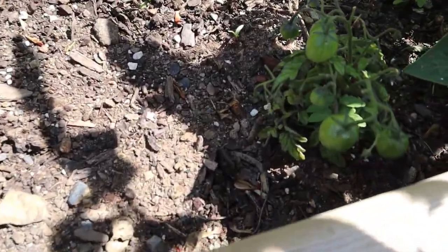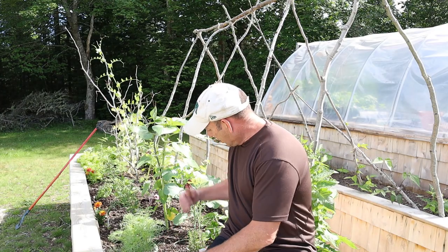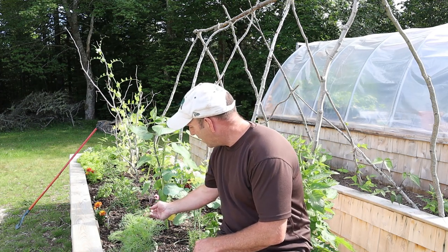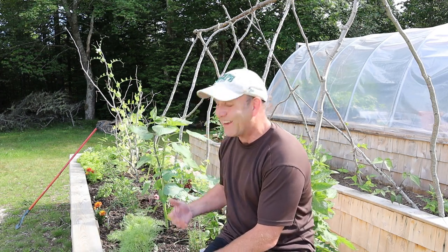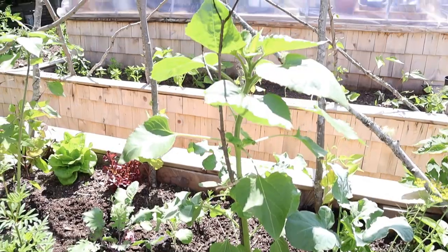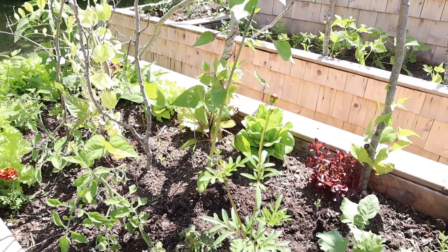Down here I've got these little Tiny Tim tomatoes — not doing as well in this bed, though in the other beds they're doing a lot better. They are producing tomatoes and they're looking really sweet. Some of the other tomatoes here are starting to produce actual tomatoes too, which I'm pleased about. I've got a couple of nice cosmos that are going to start flowering soon, pulling in the pollinators, and a lovely sunflower here that'll do the same — lots of bees everywhere, which is great.